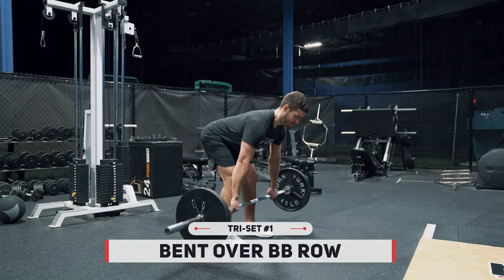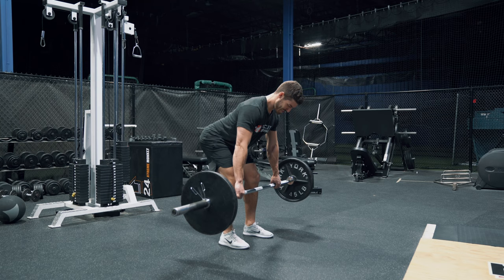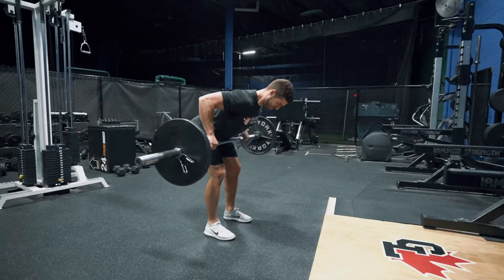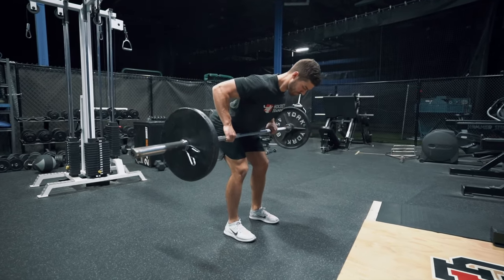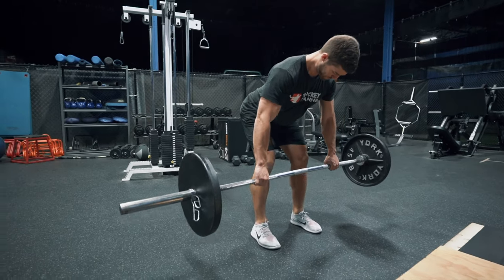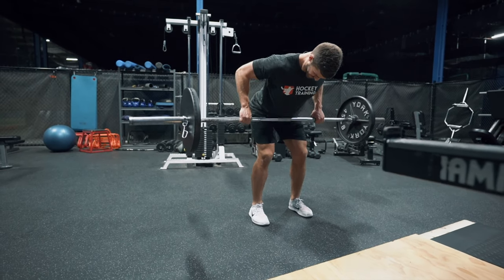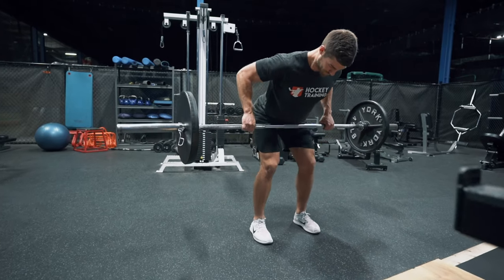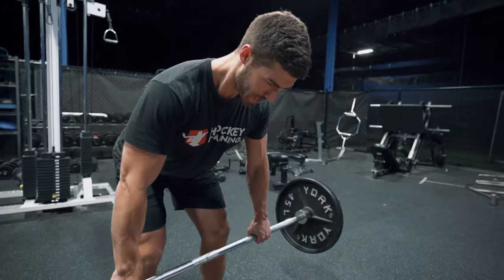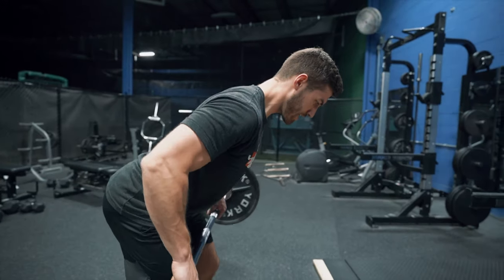Once you've done the chest press, you're going to head right over to your barbell bent over row. You're going to do this one for eight to ten reps and utilize a pronated grip position or an overhand grip position. This exercise is one of the best bang-for-the-buck exercises to train the posterior chain of the body. When you have a strong back, you have a hard shot, and you are hard to knock over on the ice because your postural strength is on another level. Drive the elbows straight back with every single rep and try to pinch your shoulder blades at the top of every single rep as well.